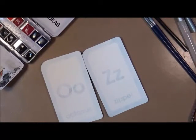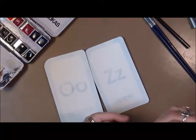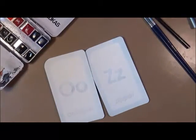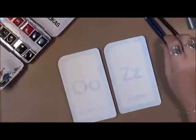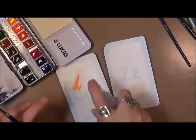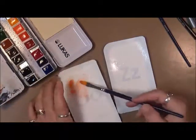Hi everybody, Cindy here with my Artsy Endeavors. It is Thanksgiving week — where did this year go? We're working on our 55 faces today. I'm trying to get my water pen to work — squish squish, there we go. We're going to do a little bit different take on these today. This is actually number 13 and 14. I've pre-gessoed the cards, and now I'm just going to lay down some basic watercolor.